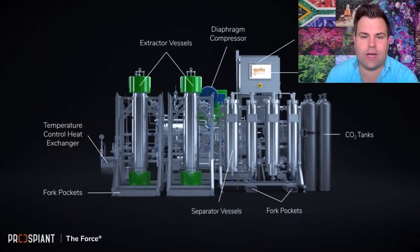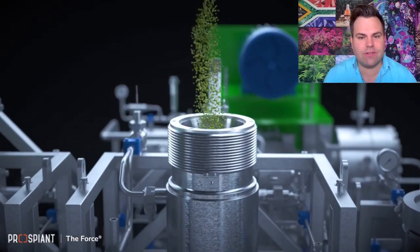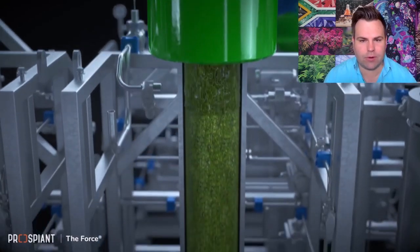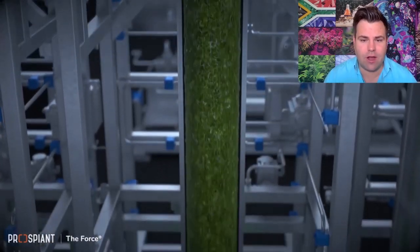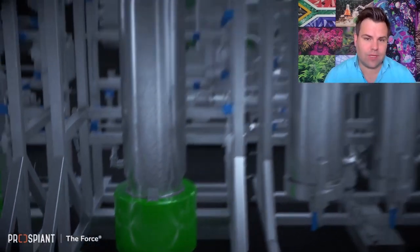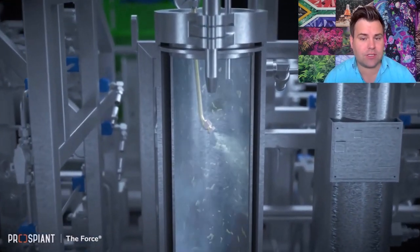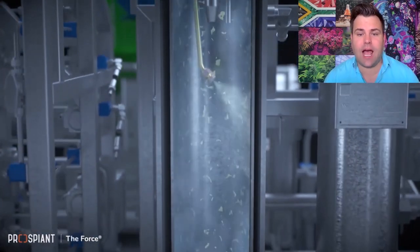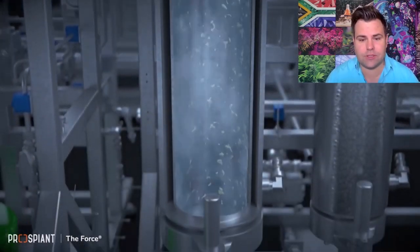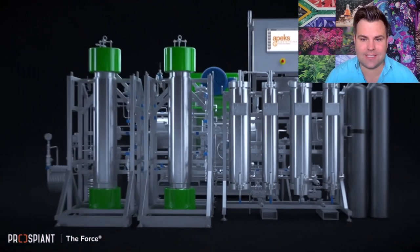Here we have milled biomass — the reason we mill it is to get an even consistency — and that cannabis will be loaded into the system. The supercritical or subcritical CO2 runs over it and extracts oils. As it moves from the extractor vessel into the separator vessel, the change in pressure allows the oil to precipitate out and the CO2 gas evaporates off, making it a very clean solvent for extraction. From here you harvest your oil.